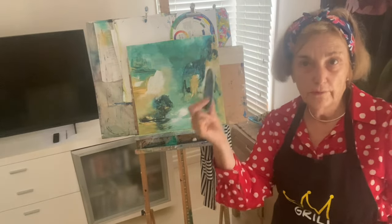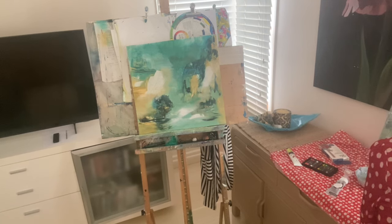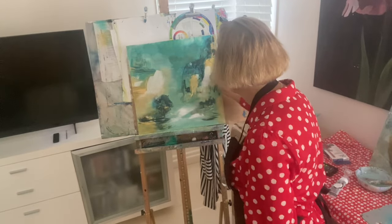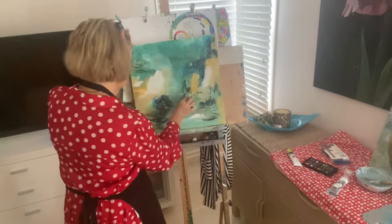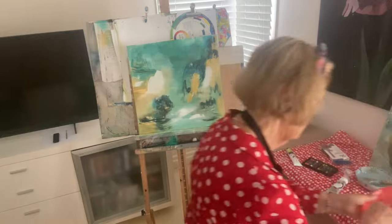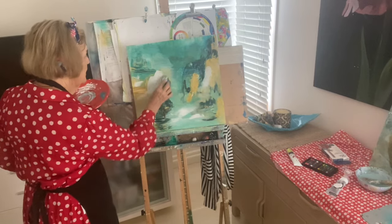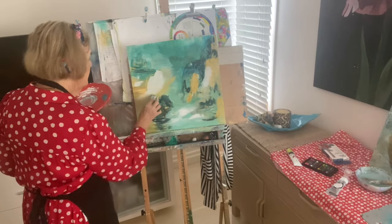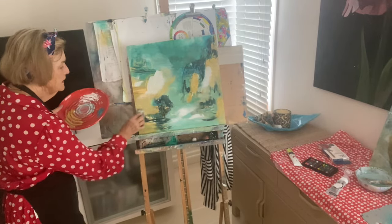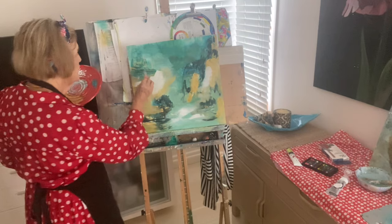I've got this wonderful wedge — you know I love a wedge, I always love a wedge — and I'm going to be putting some gold paint on here. See, loaded up with gold, and we're just going to twist and turn. Loaded up again — this is gold glow paint.